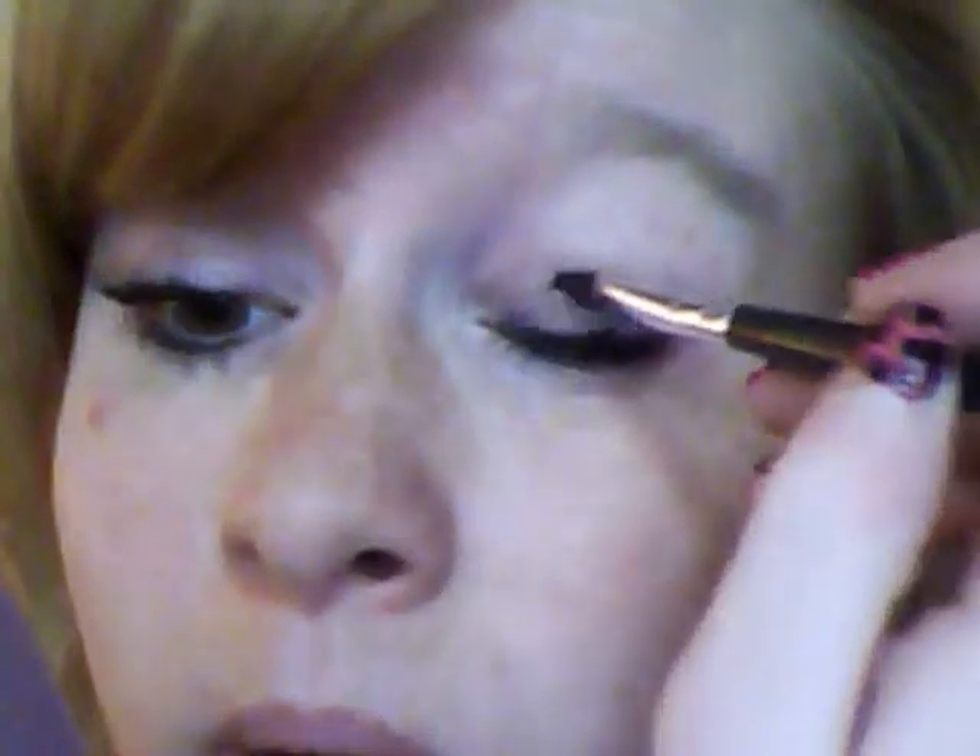I'm going to zoom in so you can see exactly where I'm going with my eye. I'm starting with this — it probably looks like a horrible mess but it's actually black eyeshadow and petroleum jelly mixed together. It makes like a gel, so I'm going to be using this as a base. You can get black bases but I don't have any and can't afford it, so this is my cheaper version. I'm just going to put it on — I've got a really small crease in my eye so I'm only going up to there.